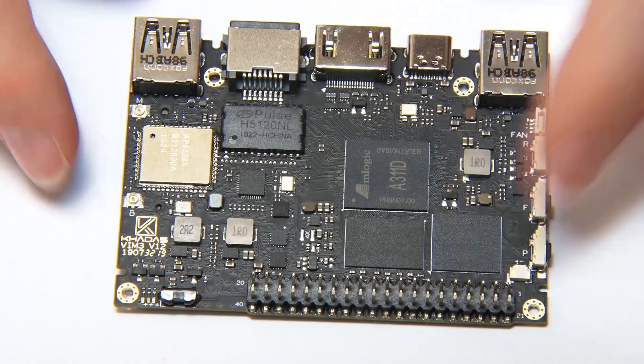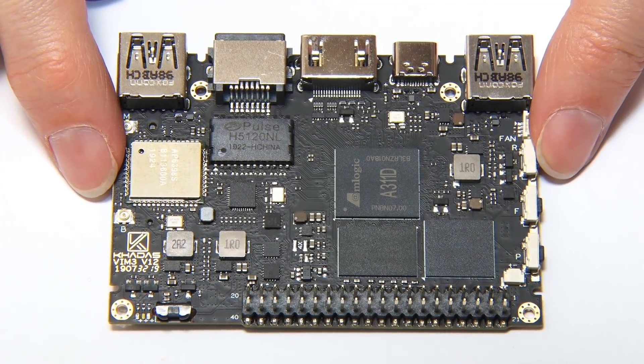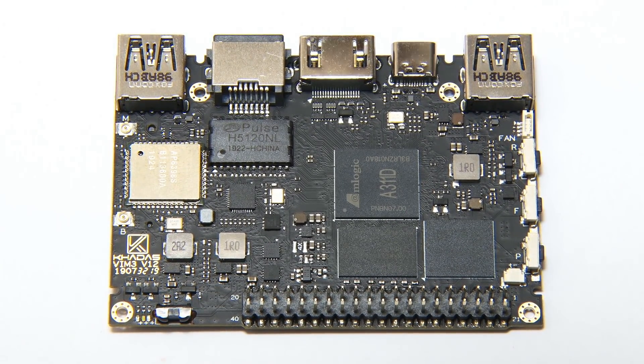So there we are — that is the Khadas VIM3, a very interesting single board computer.